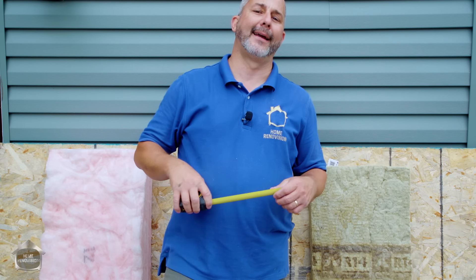Hey guys, it's Jeff from Home Renovision here today — a YouTube channel designed to help you sort through all the muddied water of home renovations.